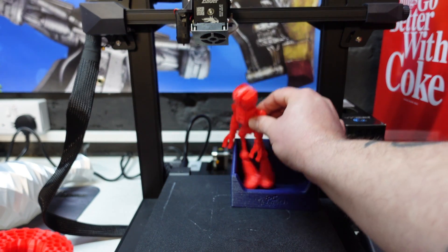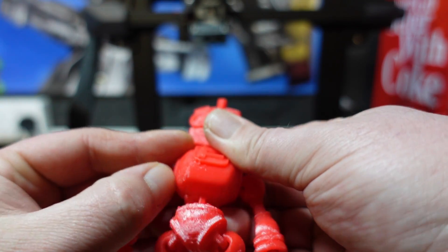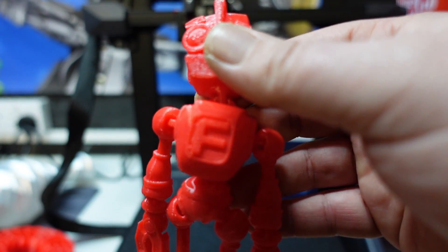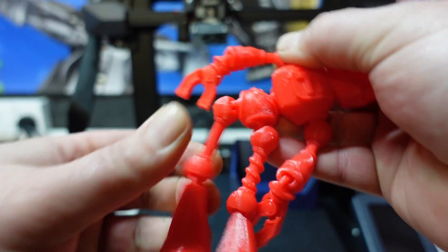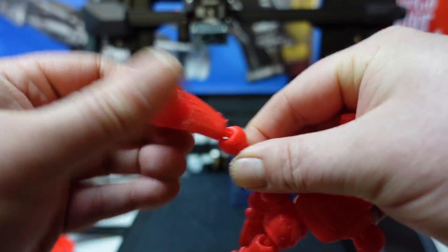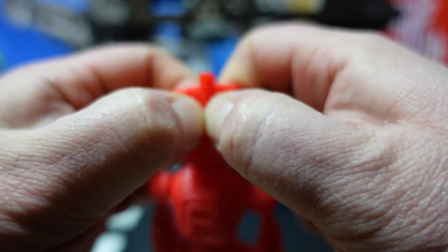Next up we had this little robot guy. He had a little bit of stringing as well, but nothing major. He's also printed in TPU — flexible and bendy, quite cool and squishy.